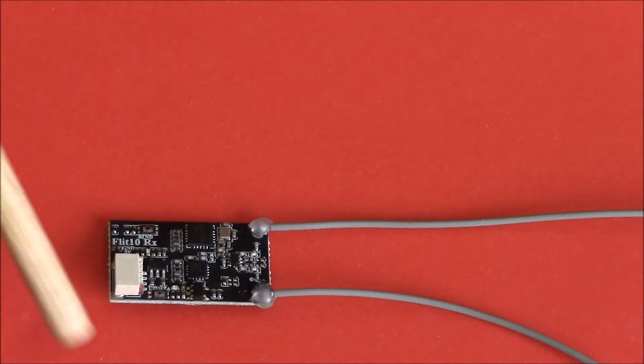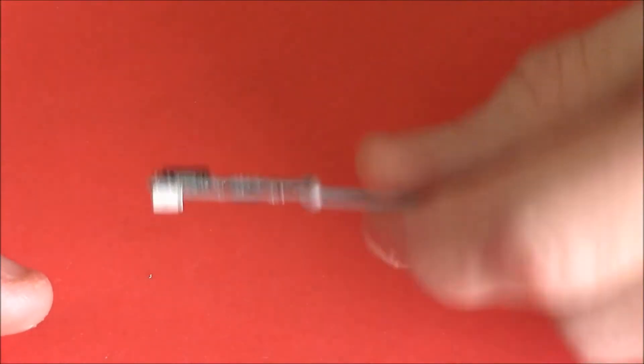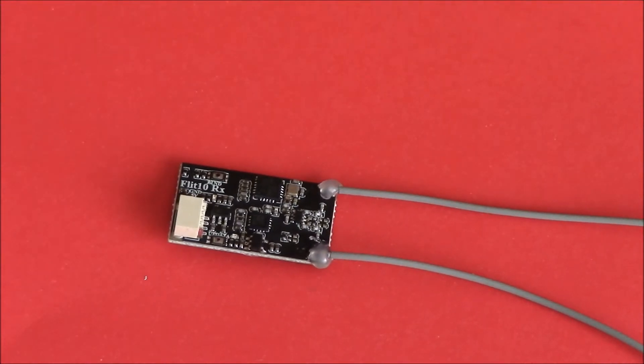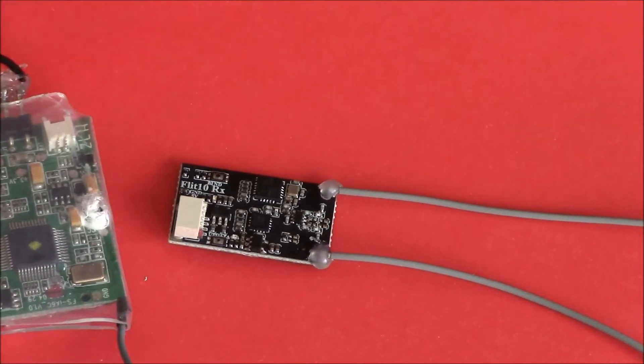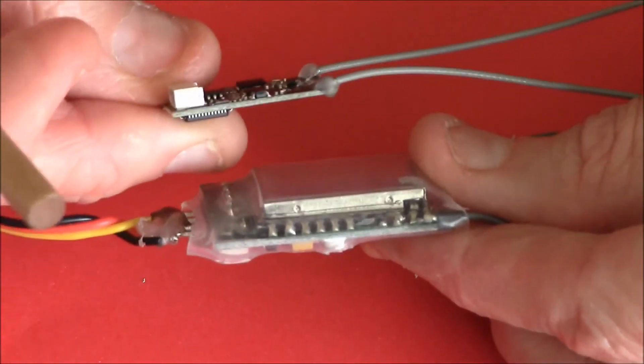I got this one because it's so tiny and thin — it's going into my purple Relic 215 (I'll leave a link in the description). It's such a tight build and I've had a few problems trying to get it to look neat. Building it and getting it to fly was no problem, but getting everything inside neatly was the issue. This little receiver binds directly to the 10G Evolution, and compared to the IA6C it's really small — we're talking night and day.